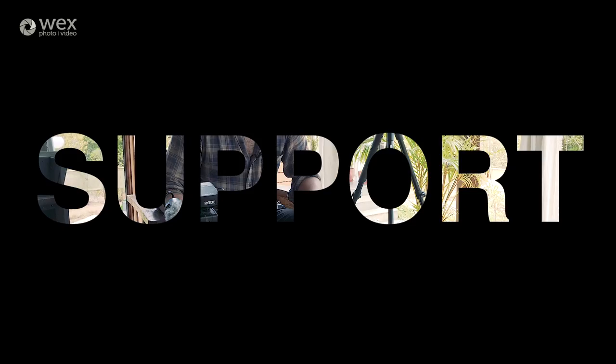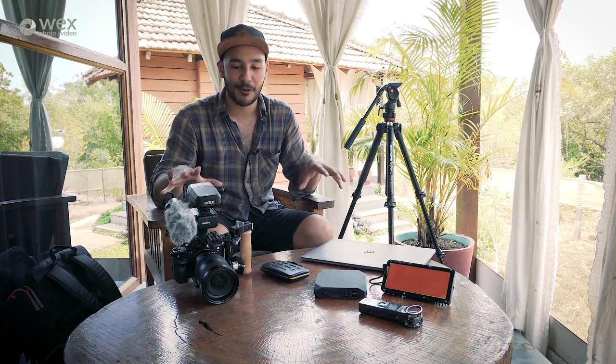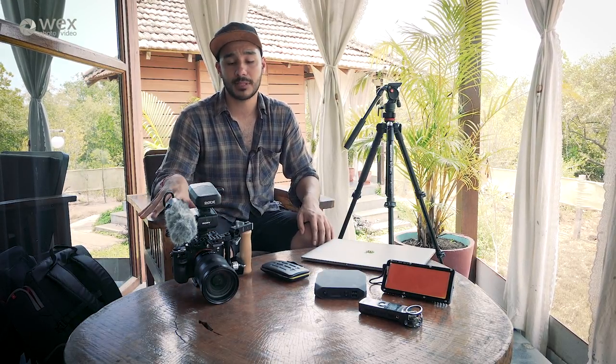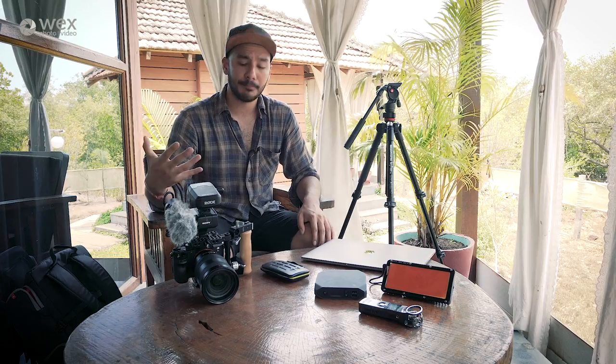You can't just take a tripod into any of the historical monuments here in India — in fact they're super paranoid about even taking cameras rigged up like this. It's another reason why I stick with the A7S for this job, because once it's all de-rigged and it's just the camera body you can still shoot beautiful video.